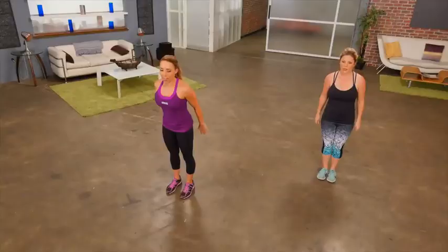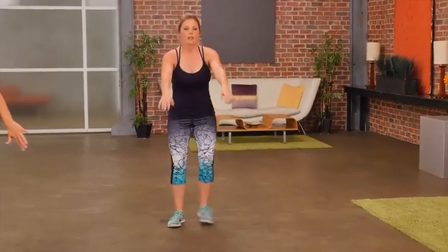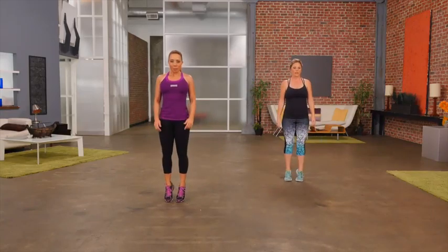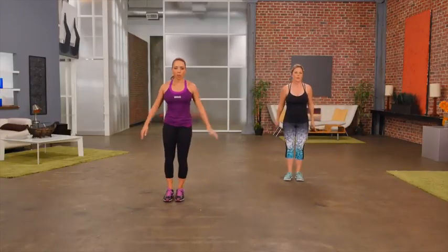This is great. It feels like you're working your entire body here. Start to feel it in the glutes. Always remembering to breathe. Remembering to sit back on those heels. As you come up onto the toes, you're really working your balance. One more each side.